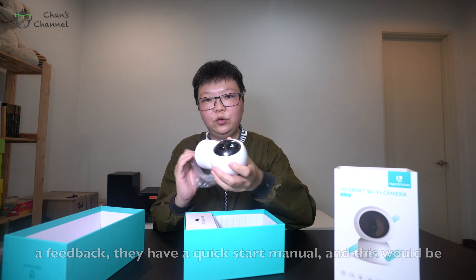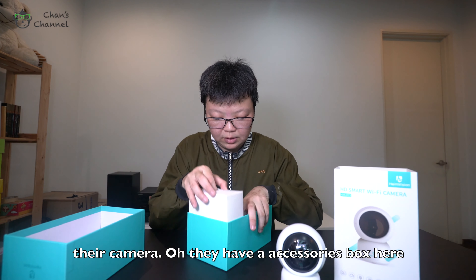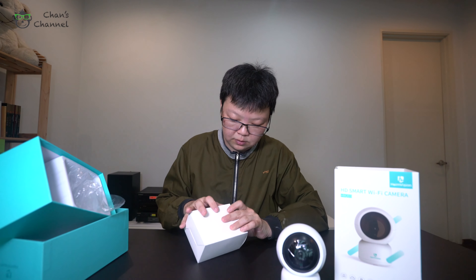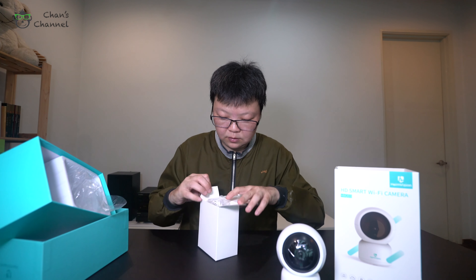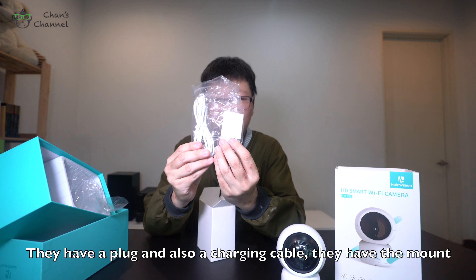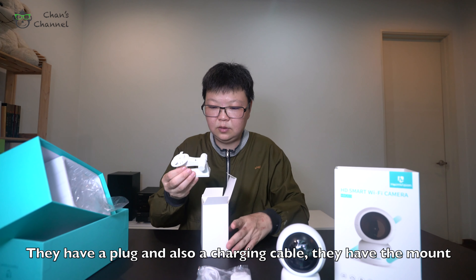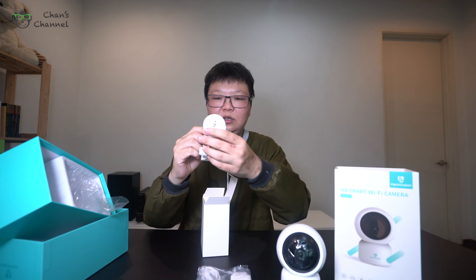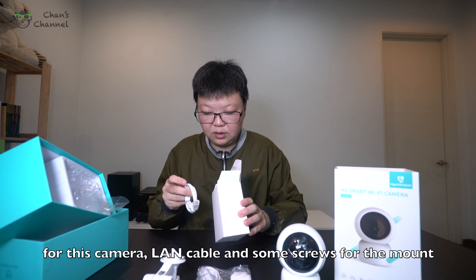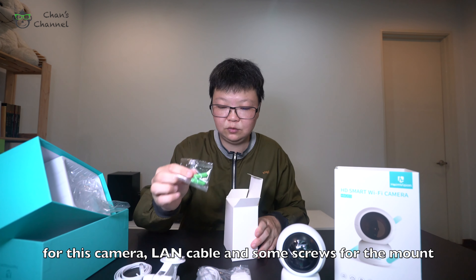And this would be their camera. They have an accessory box here. They have the plug and also a charging cable. They have the mount for this camera, a LAN cable, and some screws for the mount. So I think this is all they have here.